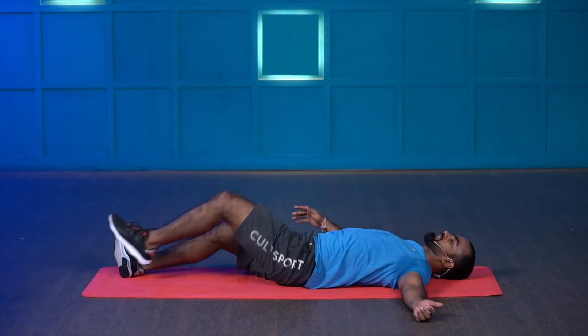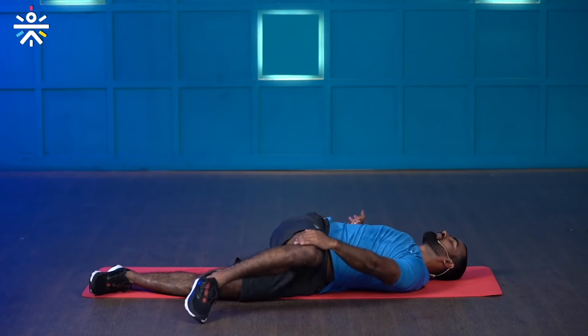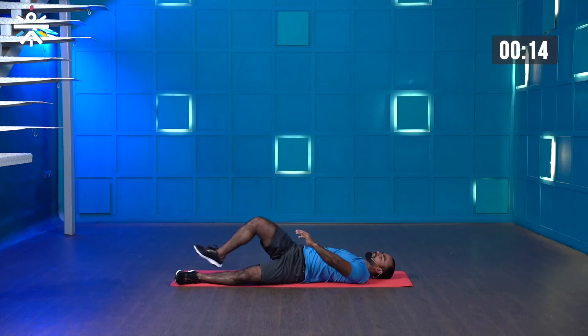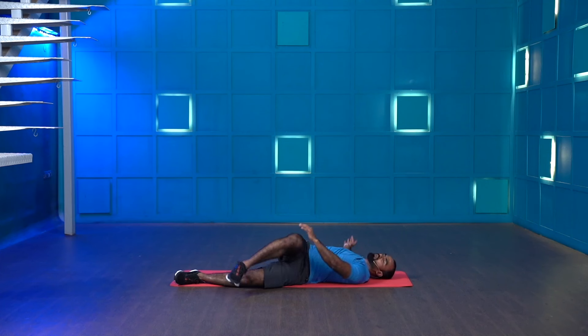And switch — do the same thing to the other side. Hold your leg and drop. Observe a nice stretch on your glute muscles. Last few more seconds, guys — stay there. Last six, five, four, three, two, one — and stop.